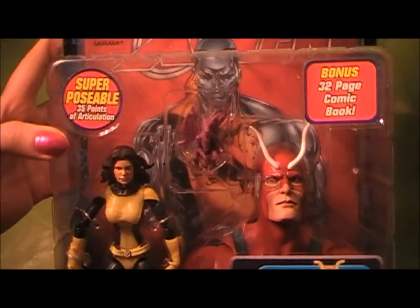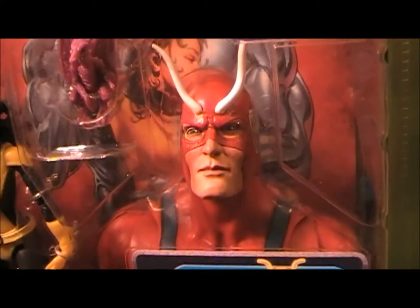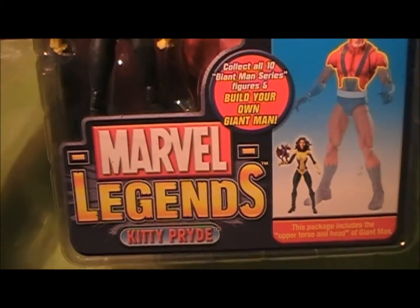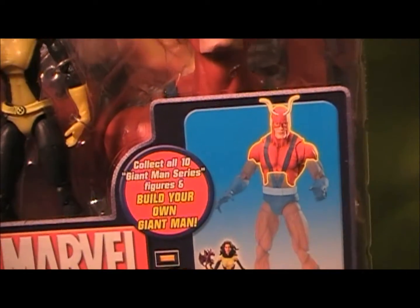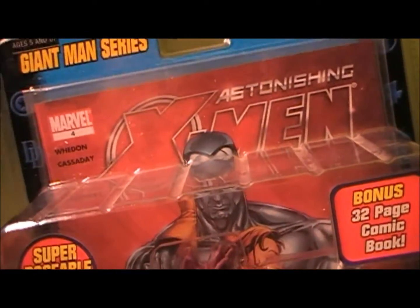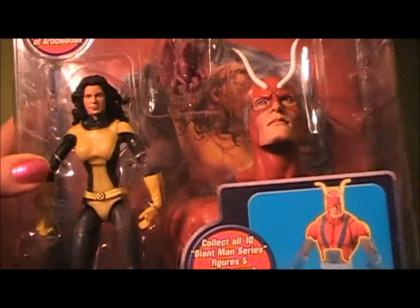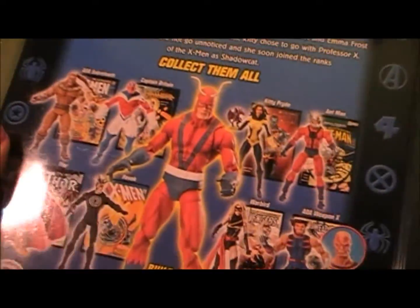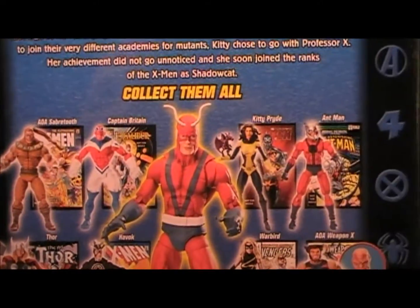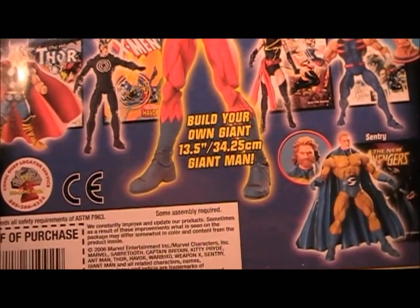Right here is the hardest piece to find — the head. This is the Kitty Pride figure, which is really sought after, and I'm really excited that I have one of these sealed. I might do a review where I just rip into it and get everyone angry — no, I don't think I would do that. If I did open it, I would do it off camera and really carefully. As you can see, it's really cool that it has all the pictures right here of everybody you need to complete this guy.